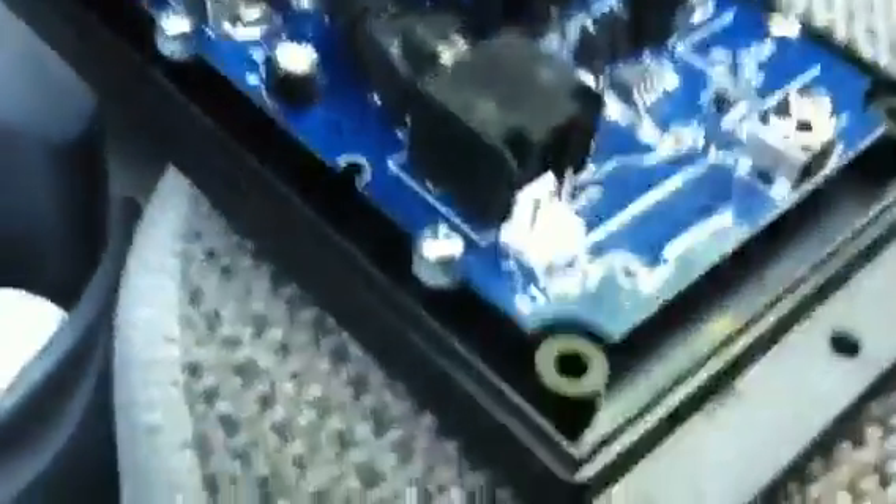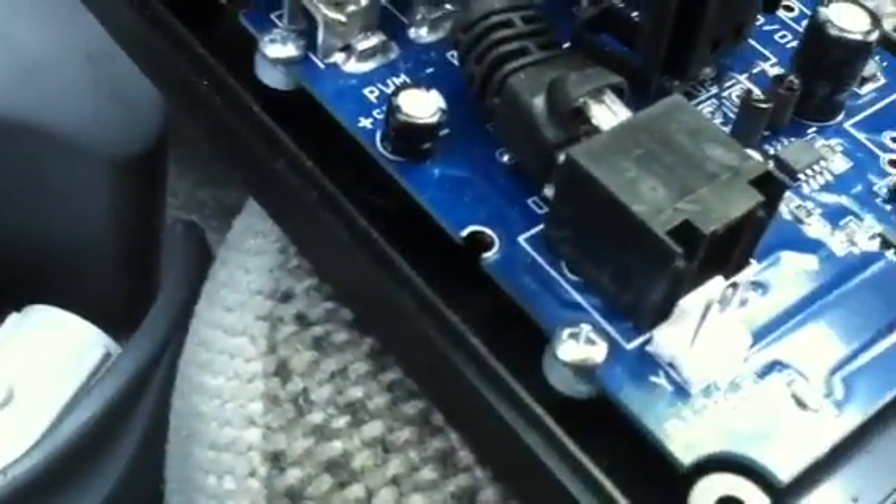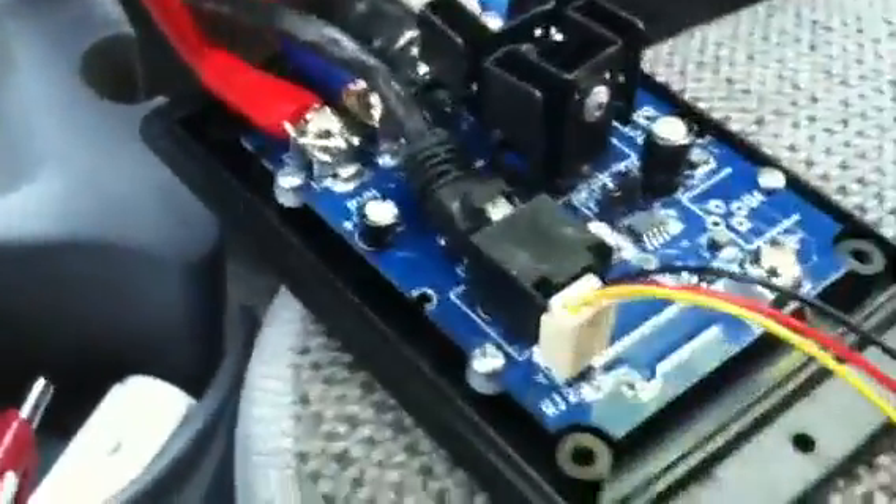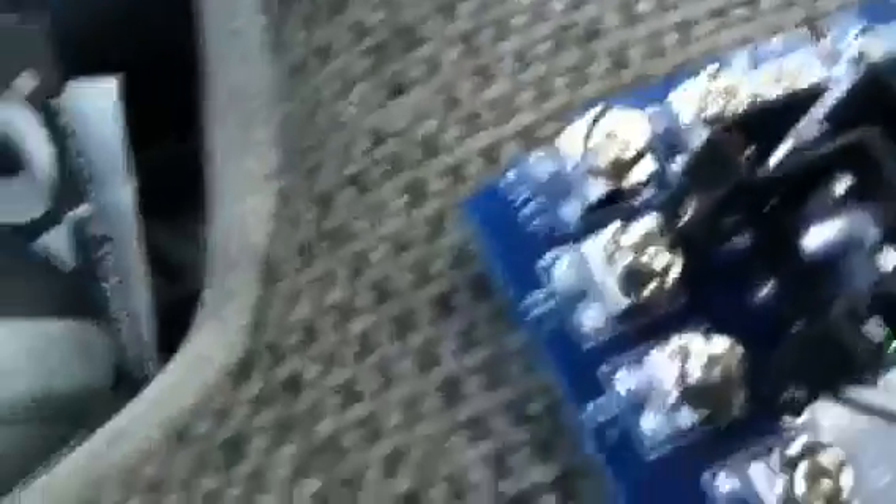The controller is all hooked up and ready to go. You can plug your fan — which is right here — into that connector right there. I believe that's connector RJ2 — plug that in there.